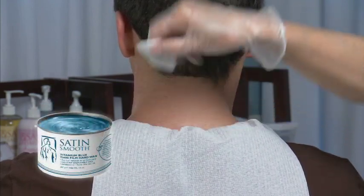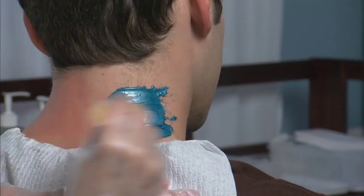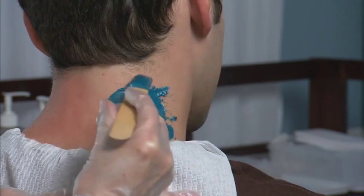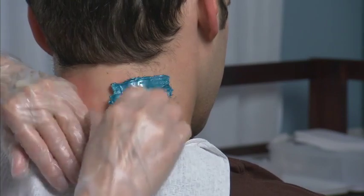We are using Titanium Blue Thin Film Hard Wax here. Apply the wax in the opposite direction of the hair growth. Start from the left side and move to the right. Remove the wax in the opposite direction of the growth in small sections.